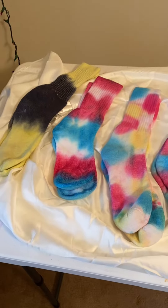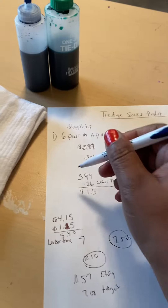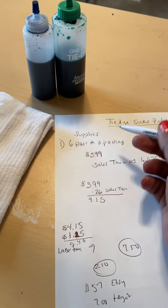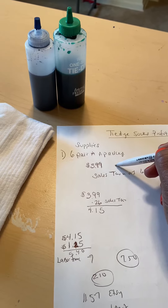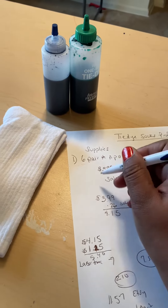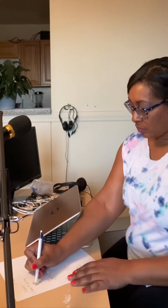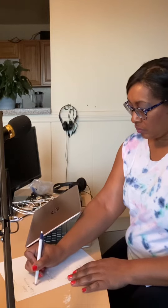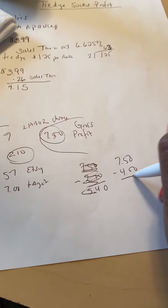Then when they're done, you can sit down and price your product out for a profit. You can also look around and see what the market can bear — what are other companies selling them for? Like Nike sells them for like $12 to almost $22. Adidas sells them too. There are many companies that sell tie-dyes.